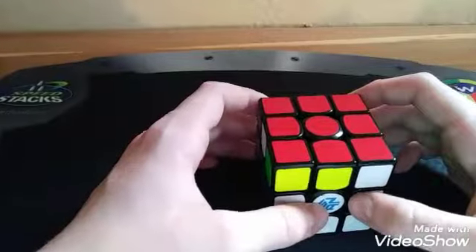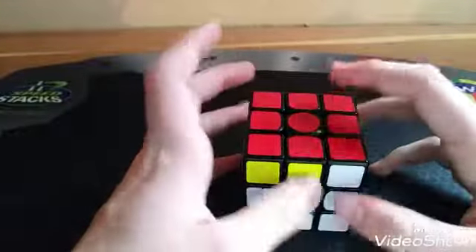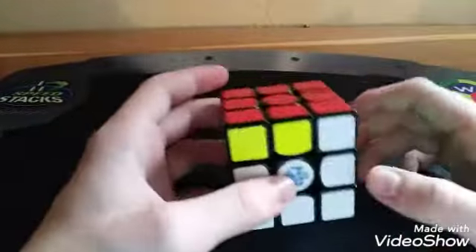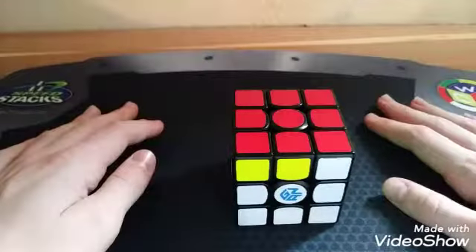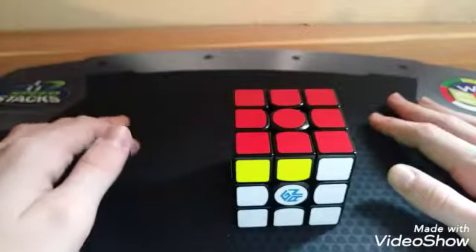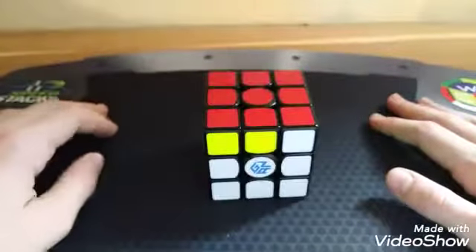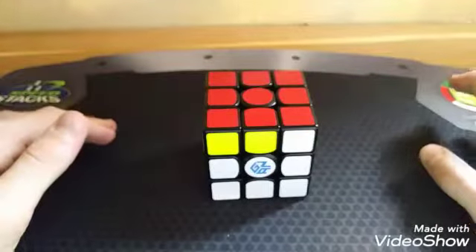Then there's 2-Look PLL. Where you can learn 2-Look OLL and 2-Look PLL is a place called Dan's Cubing Cheat Sheet. You literally just type in Dan's Cubing Cheat Sheet, look for 2-Look OLL, and you'll get all the algorithms.